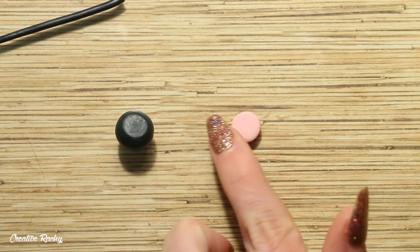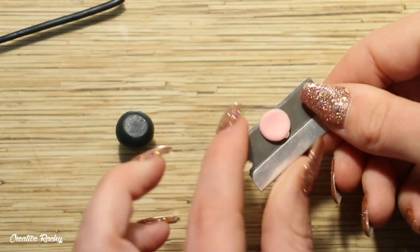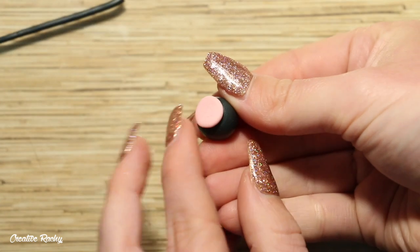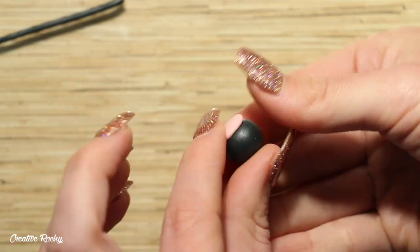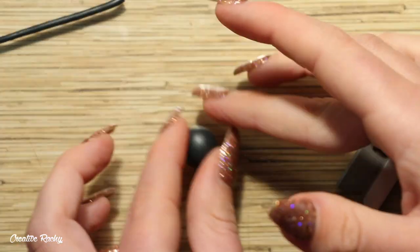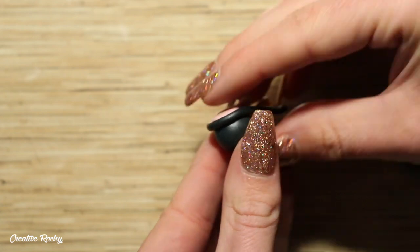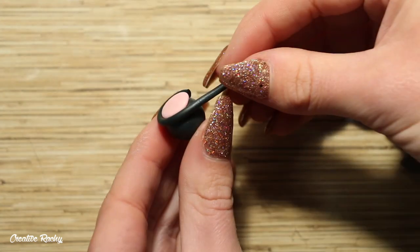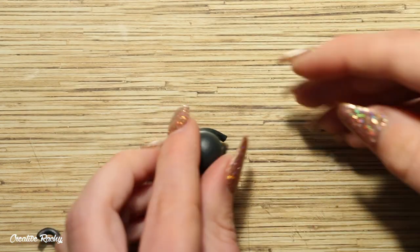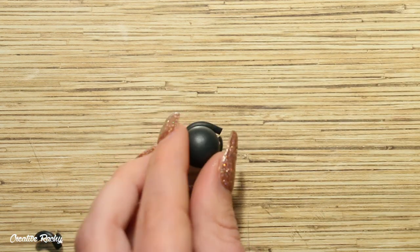I then flatten this clay down on my work surface roughly the same size as the flat part on my cauldron, and then I positioned the two pieces of clay together. I then took a long snake of clay that I had already rolled and wrapped it around the top of the pot for the rim. You can see that I cut off the excess clay using my blade and then I'm just blending the clay back together.